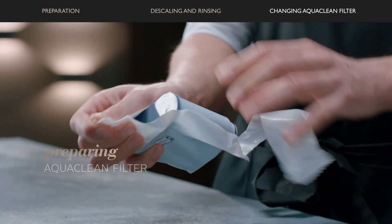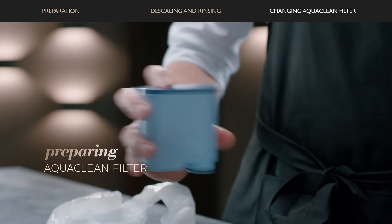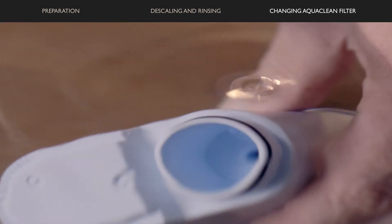Remove the AquaClean filter from its packaging and shake it for about 5 seconds. Fill a jug with water and hold the AquaClean filter upside down until no more air bubbles come out.